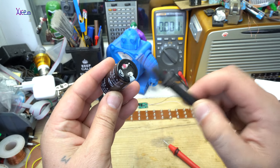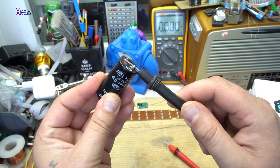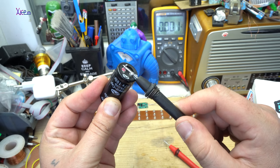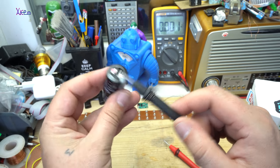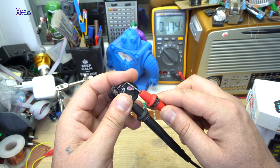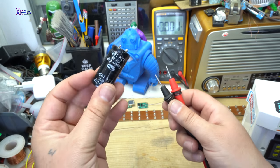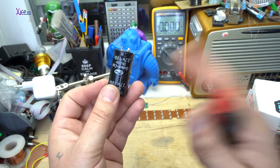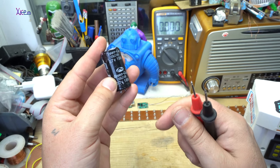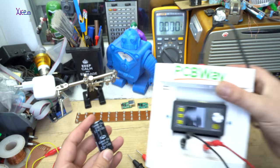By shorting the positive and negative terminals you can discharge the capacitor. Hold it for a couple of seconds. Let's measure — 0.17 volts. It's very low voltage, so the super capacitor of 100 farads, 2.7 volts is now discharged, and we're going to charge it.